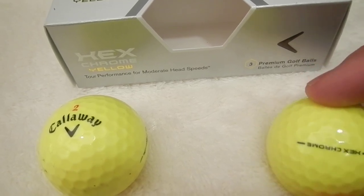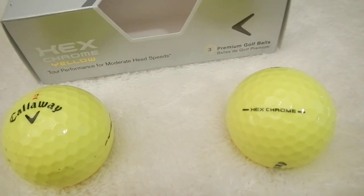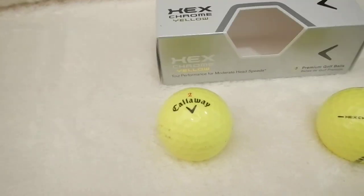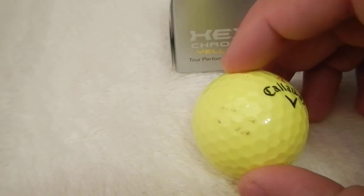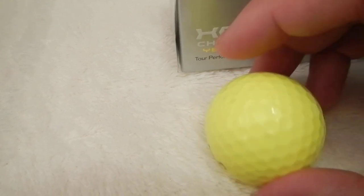They always have now the Hex Chrome line for alignment with putting. The one on the left is one that I played at least one or two rounds with. You can see scuff marks, but nothing cut on the golf ball.